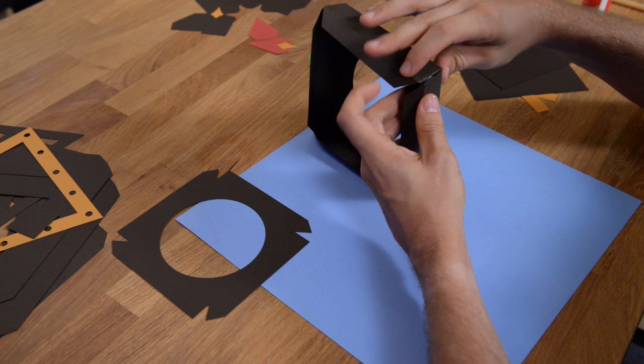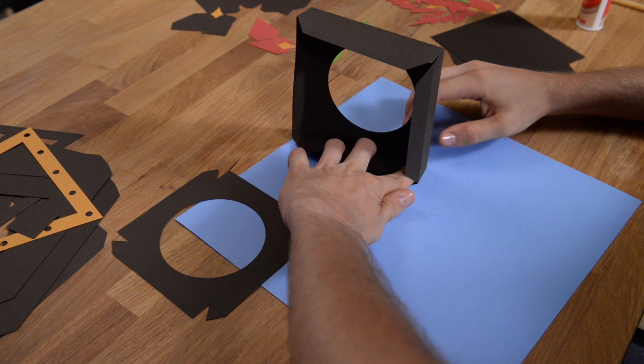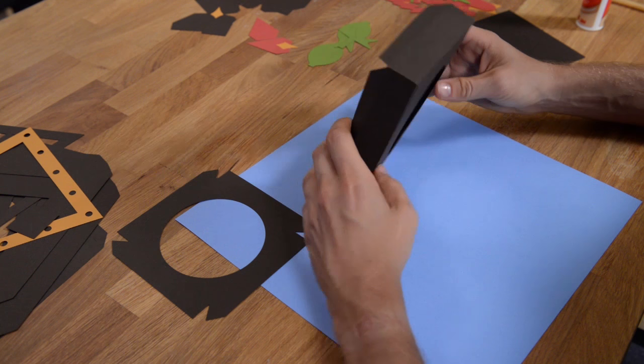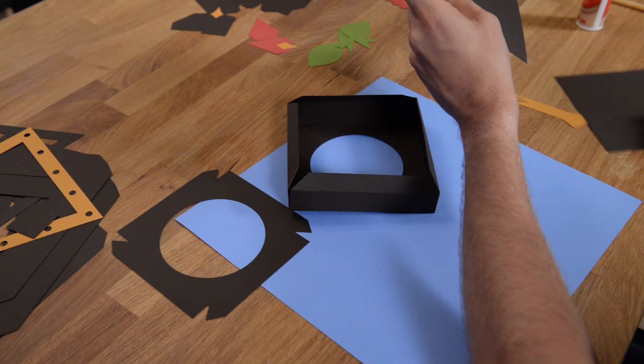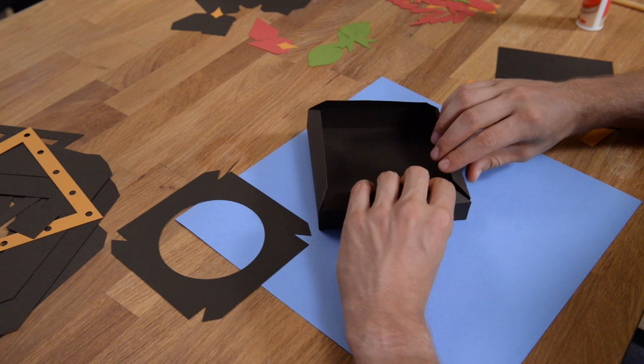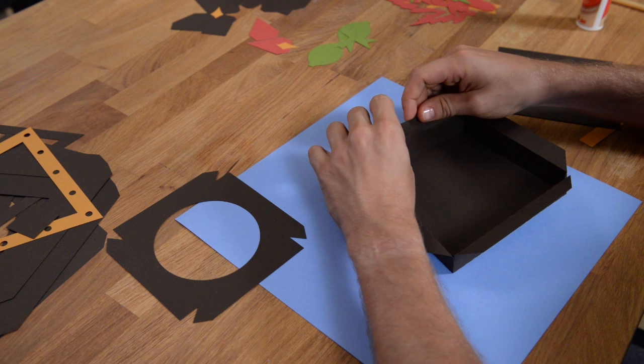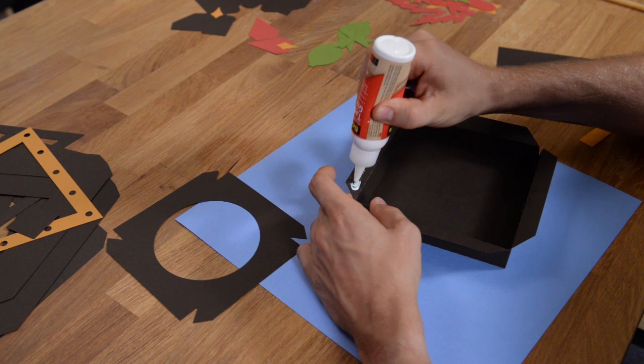So far so good — the base is very simple to construct and goes fairly quickly. These are going to be pretty easy to mass produce, say if you're making them as centerpieces for a wedding or something like that. It's really not too bad as far as the assembly is concerned. So once we have that all in place, we have two pieces here — one with the letter L on it, one without. That is a little liner piece, so we're going to stick the liner piece inside and put glue on these tabs here.